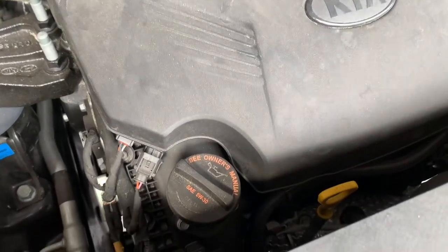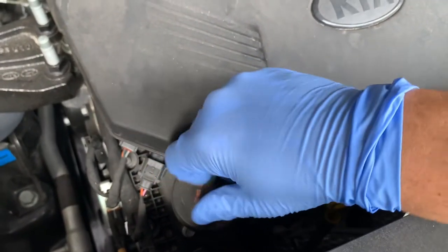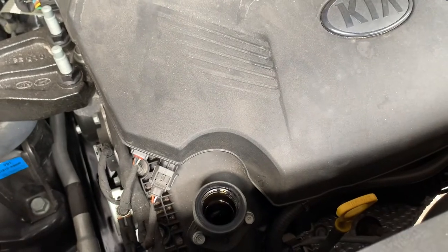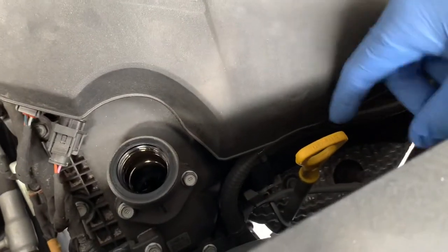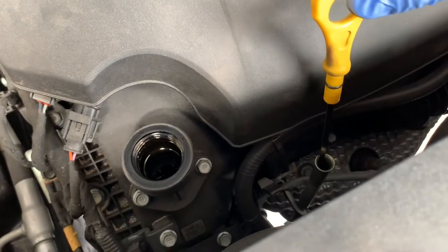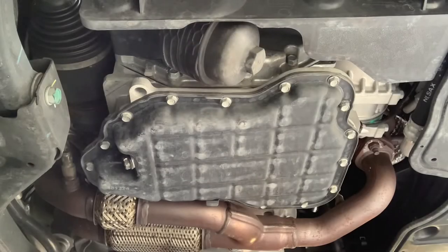Like the last video I made, the first thing you want to do is take the oil fill cap off, as well as unseating your dipstick. This will allow for better flow when you drain the oil out.